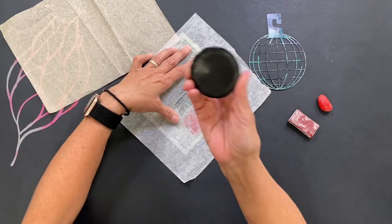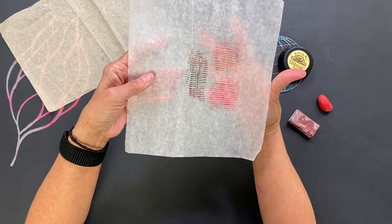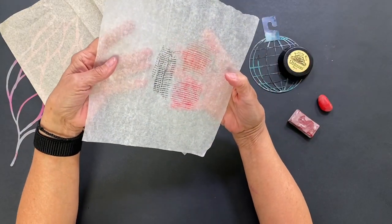The gravestone rubbing wax is really hard, almost like hockey puck hard. That's the biggest difference, but you can see how you get such a great result. Isn't that pretty?